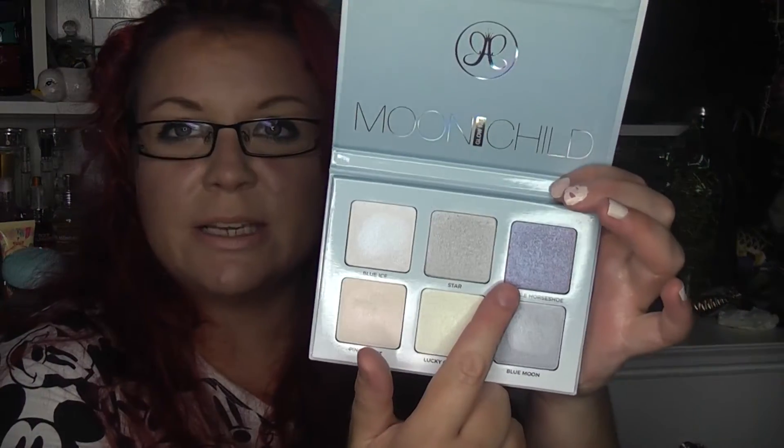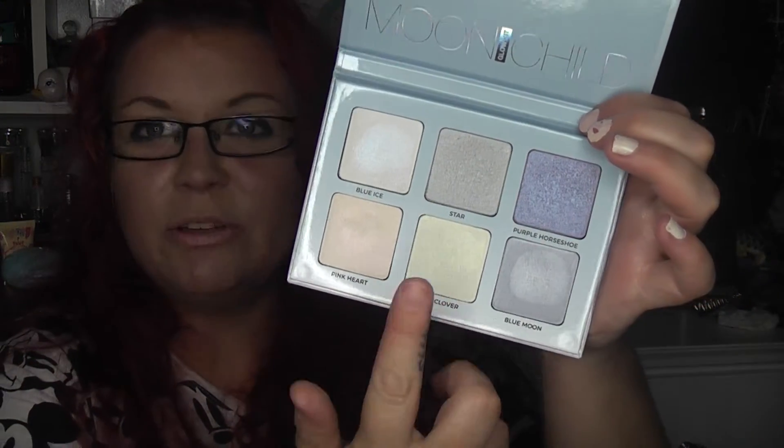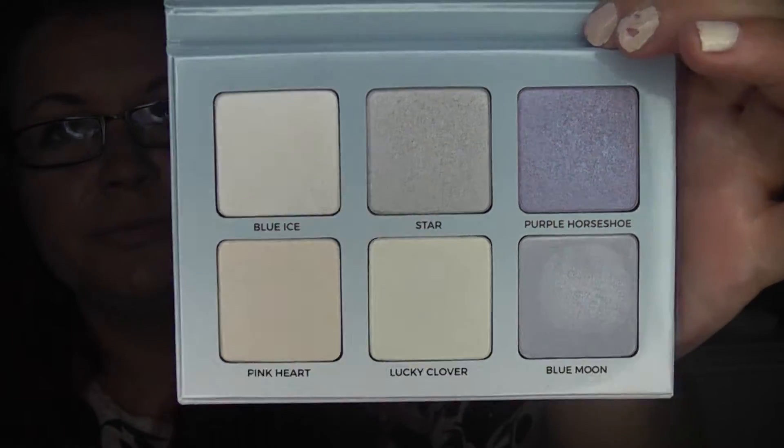In this palette you get Blue Ice, which looks like a frosty white but has a cobalt blue overspray. Then Star, which is a silver shade. Purple Horseshoe looks like it's going to be a lavender but it's got more blue content to it. Pink Heart looks white with a hint of pink but it is just a pink. Lucky Clover first looked white but it's got green in it. And Blue Moon is kind of a bluey silver. They are so beautiful.